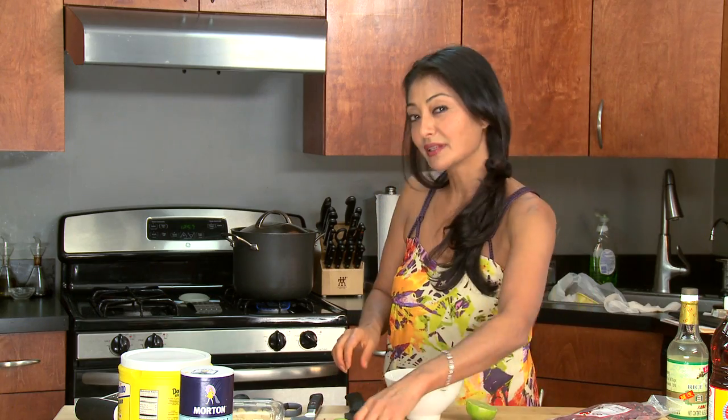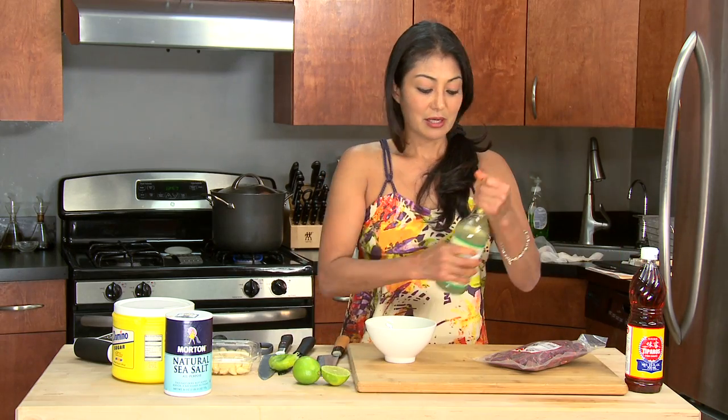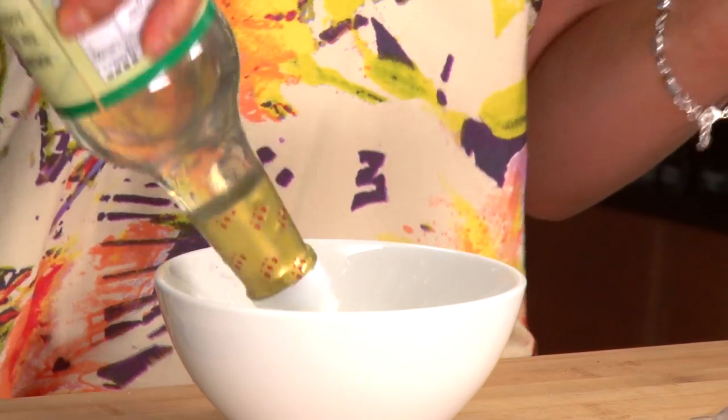Limes — we're going to use about half a lime, so that's about two or three tablespoons of lime juice. I'm using about three tablespoons of rice wine vinegar.